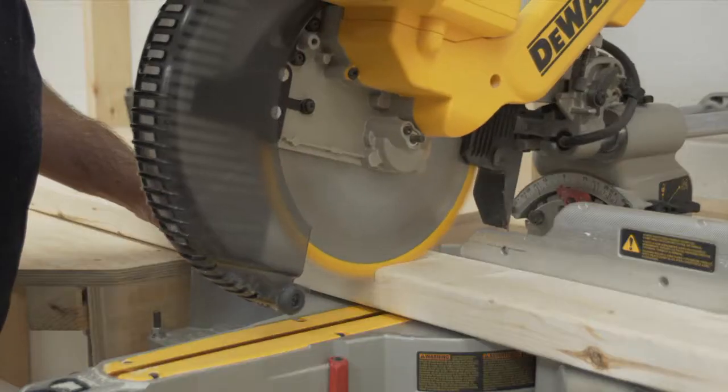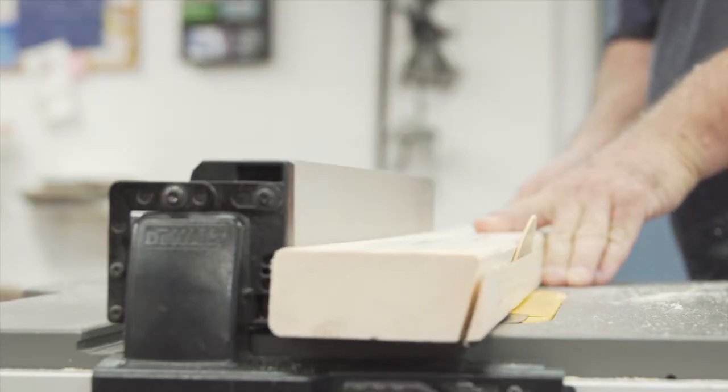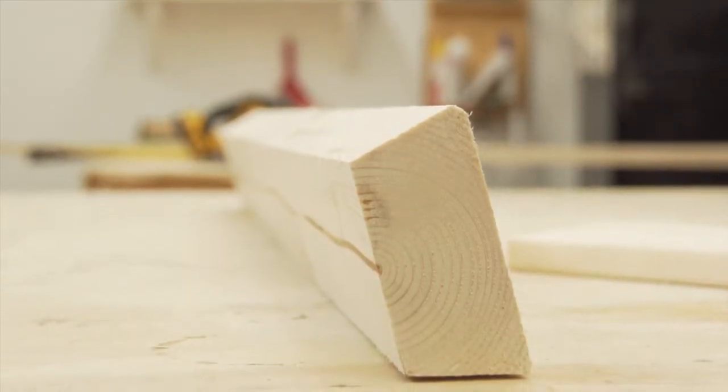Start by chopping a 2x4 to 36 inches in length. Then use your skill saw to rip along both long edges of the 2x4. Cut the edges on a 15 degree angle. Now you've made the top of your sawhorse.